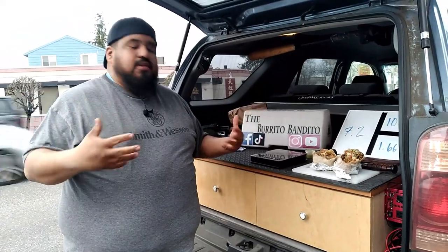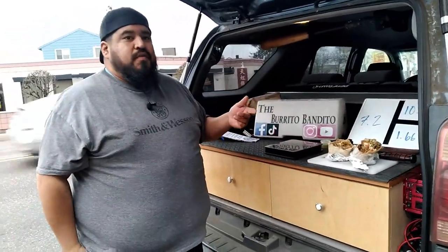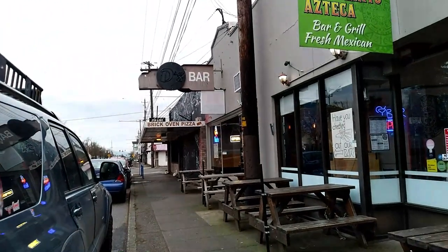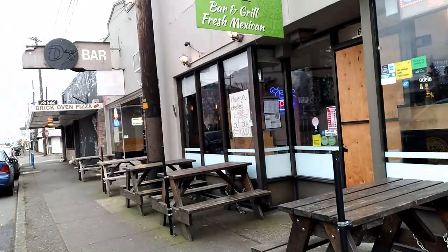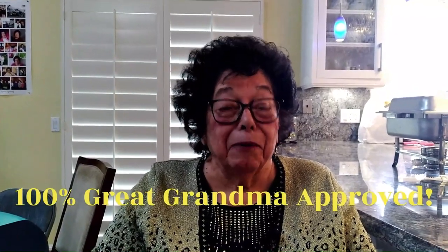Thank you so much for following — all the new followers. Remember, they actually have a bar here too. There's a sign that says check out their bar, so come down, have some drinks, get some food, give these guys some business and see if there's something here you like. Remember, I am the Burrito Bandito and you're not — and that's our review. 100% great-grandma approved.